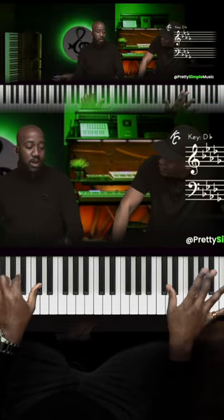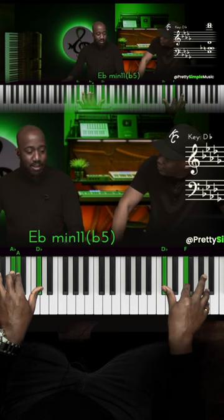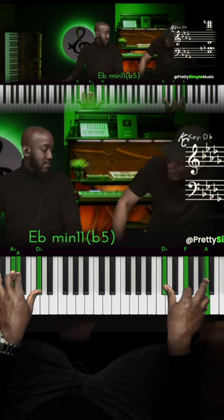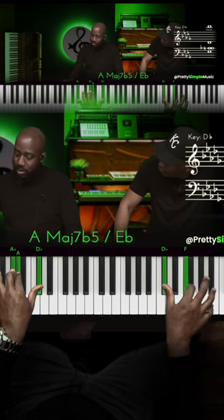And then I'm just doing what's called augmented chords on the right hand here. D-flat, F, and A — we call that a D-flat augmented chord. So it's like you're working your way down in whole steps, like this.